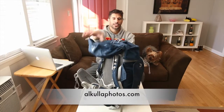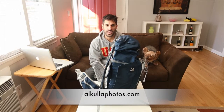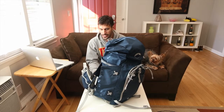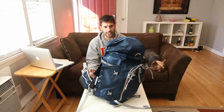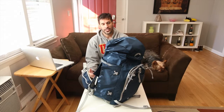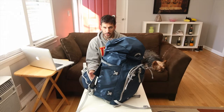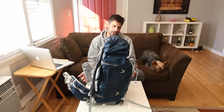Hey guys, so I wanted to do another review — well, not really a review, but a follow-up on this Lowepro Rover Pro, the 45LAW. I got a bunch of questions through my website and a couple online on YouTube asking how it's been, would I recommend it, things like that. I bought this in February — it's 2015 — so I've had it for about 9 months or so. I like it, so I'll tell you why.